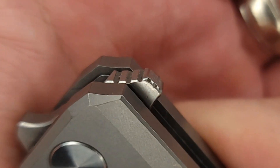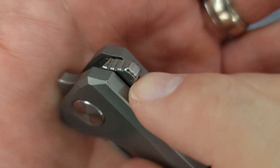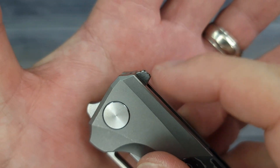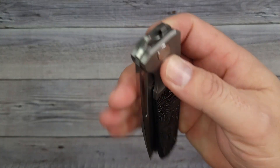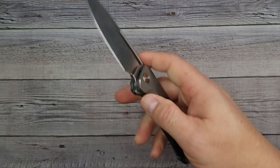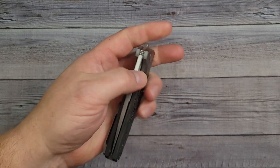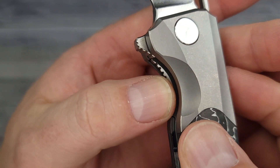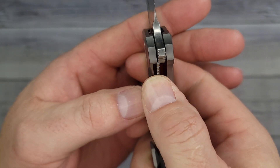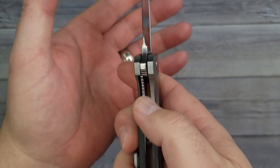The jimping grabs my skin just like I like, and it's going all the way around. I wish all flipper tabs had jimping all the way around like that so it grabs your skin — that way you don't have any misses. You can even push button very nicely. How about a reverse flick? Oh yeah, all day long — easy, easy reverse flick. I can even do it with my left hand. Pass-through is really good. It has some jimping in there, not overly aggressive — just right. It helps grab your skin and is very easy to disengage.